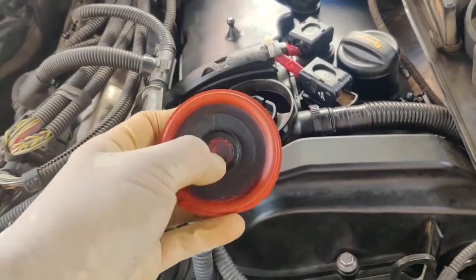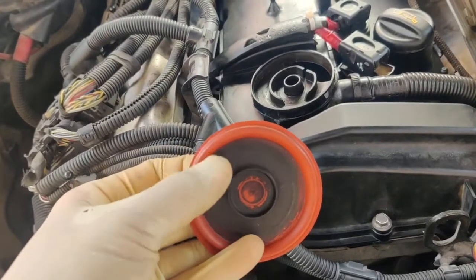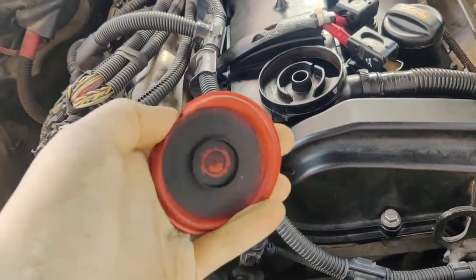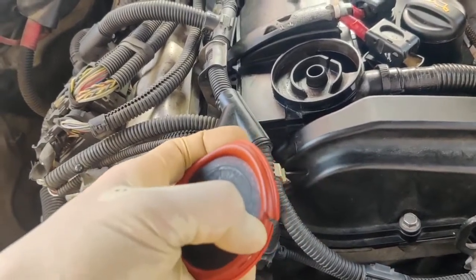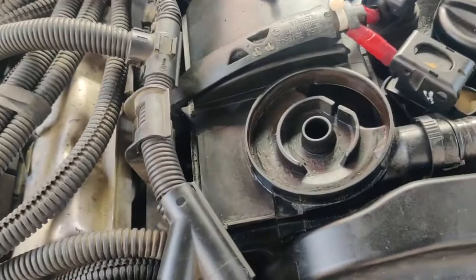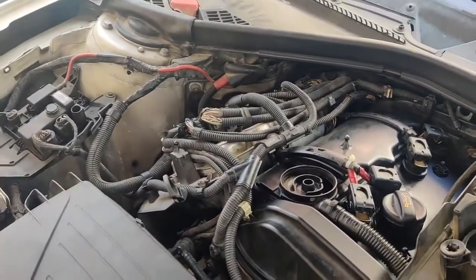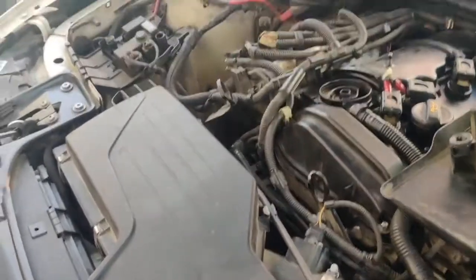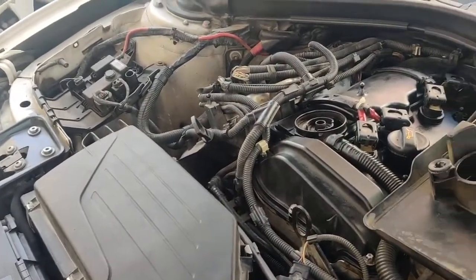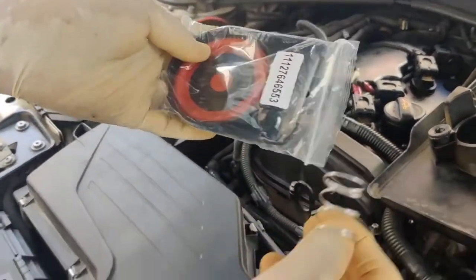This is the old one and this is the PCV ball. When I removed it, this is the system. Now I got a new one from AliExpress.